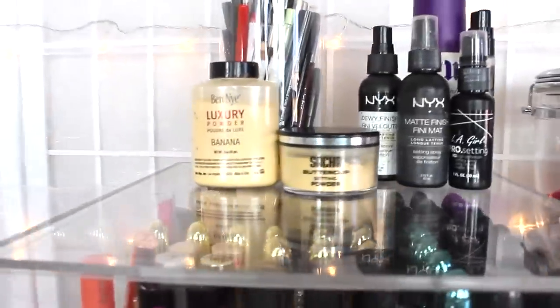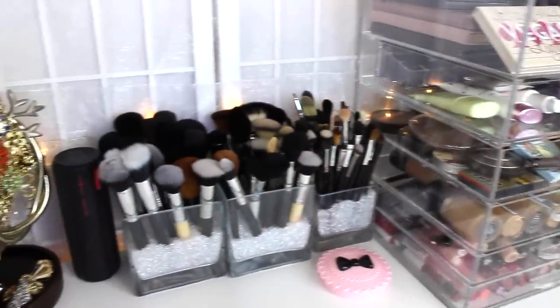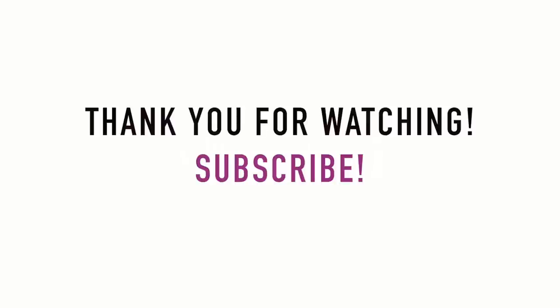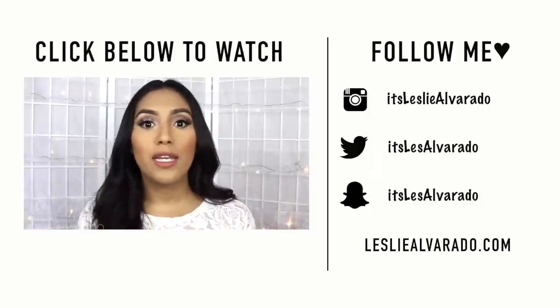If you did, make sure to give it a big thumbs up, subscribe if you haven't, and thank you so, so much for watching. Bye guys!